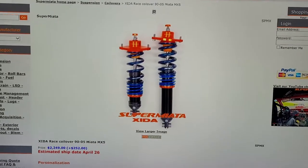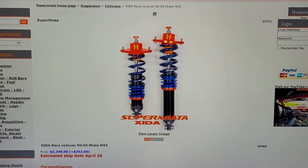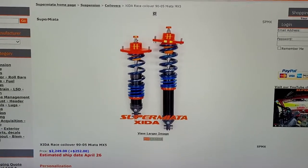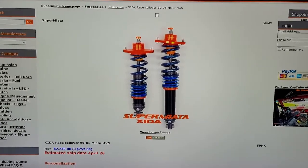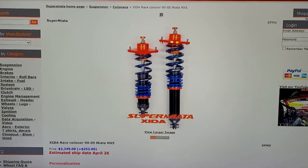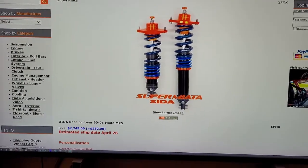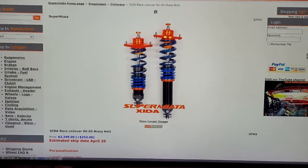Hey guys, welcome back. So a few episodes ago we had trouble putting our springs on the factory shocks after two days of work, and we realized we were going to have to buy some coilovers. Like I said in the video, we're kind of looking for something budget just to get by — we don't really need anything crazy. So we kind of just bought some Zeta race coilovers with the billet mounts. Yep, $2,500 on fire.